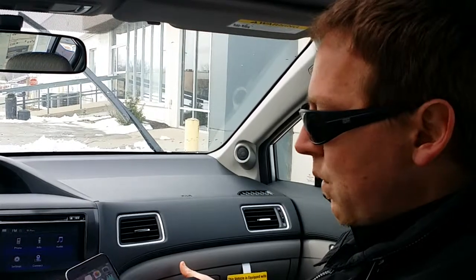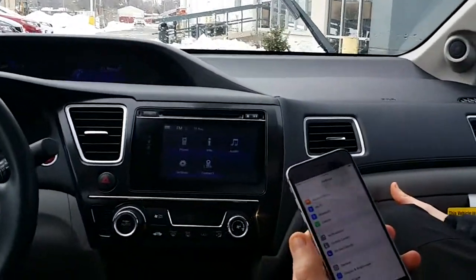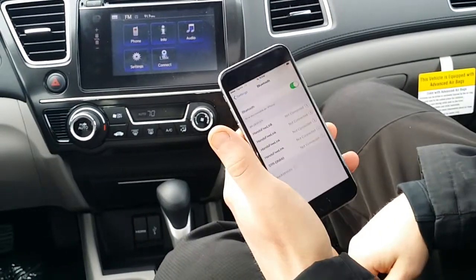So what we do is we go to our phone, go to the settings — if you've got an iPhone, that's on your home screen, it says Settings. Go to Bluetooth, tap on Bluetooth, turn it on, which we've done.